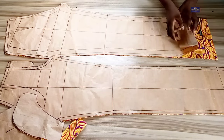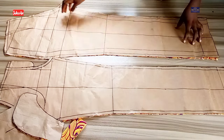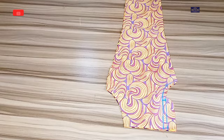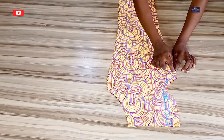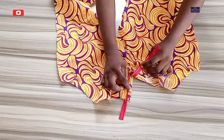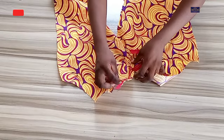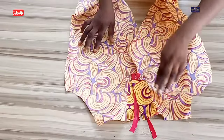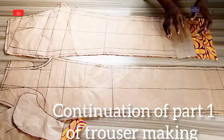Hello guys, welcome back to my YouTube channel. My name is Amaka and this is Lizama Stitches. In this tutorial we are going to be learning how to make a pant trouser. This is a continuation of our previous video — I'll leave the link in the description box below. If you've not subscribed to this channel, please click the subscribe button.